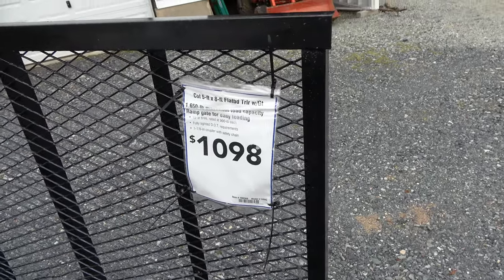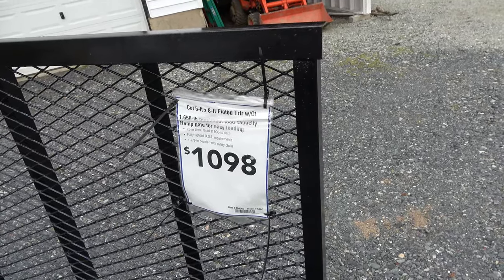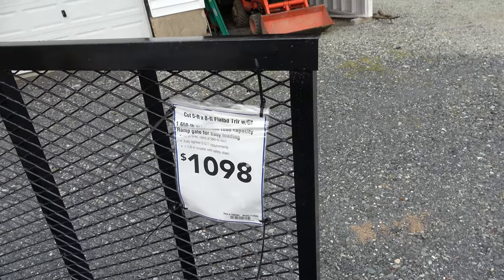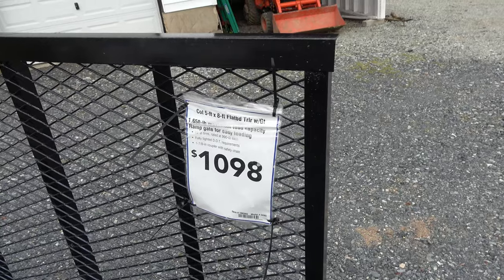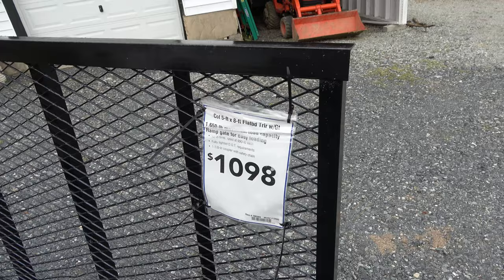Look at that price. When I was looking at these last year, they were $599. So there's inflation. One of the reasons I don't talk about how much I pay for things is because prices change so rapidly, and right now they're changing even more rapidly. I imagine by the time you watch this video, it'll probably be $1,300 or $1,400 — which is sad, but also the facts.